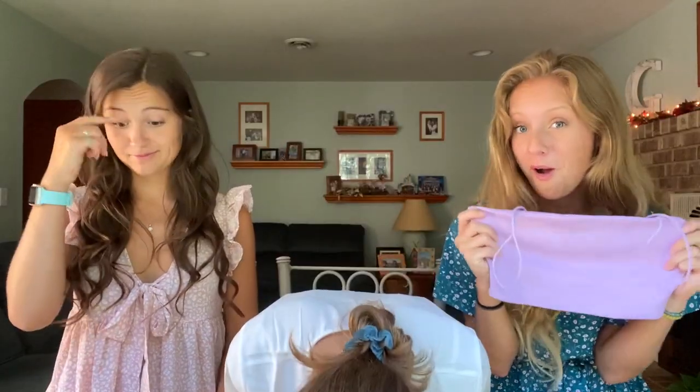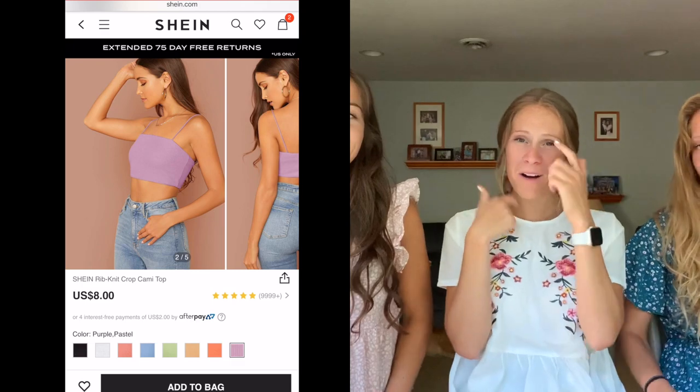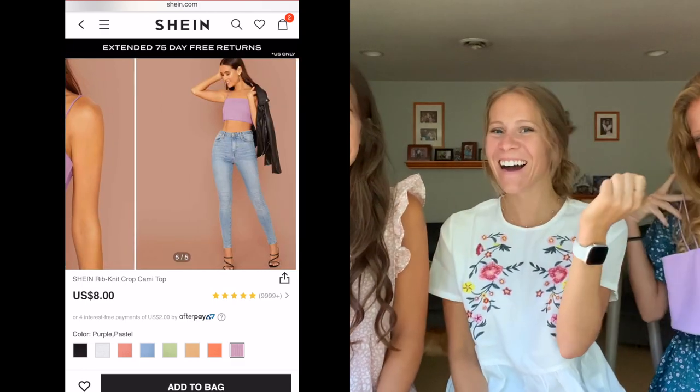And this is the last top — or bra? I got this and it looked longer on the model. I think I just have a long torso. I didn't think it was going to be this short — I thought I could wear it comfortably with high-waisted bottoms. I probably shouldn't have gotten it in an extra small either. It fits well with the straps, but it's just really itty bitty and not for me.